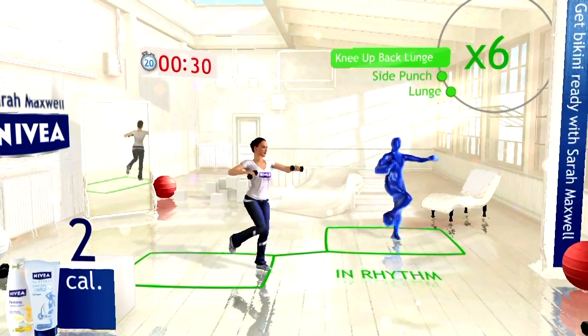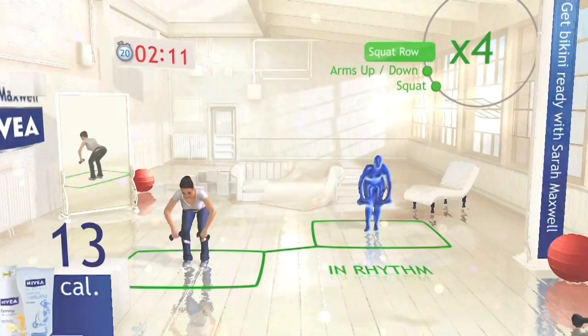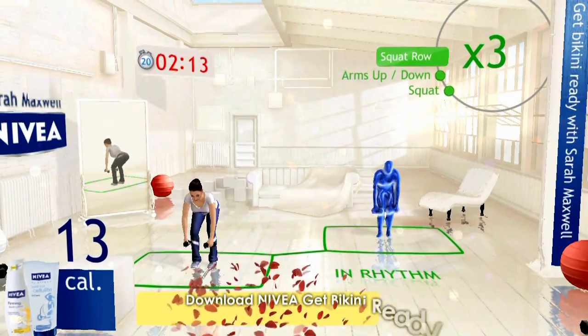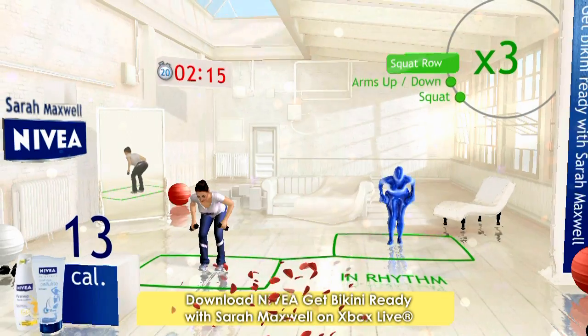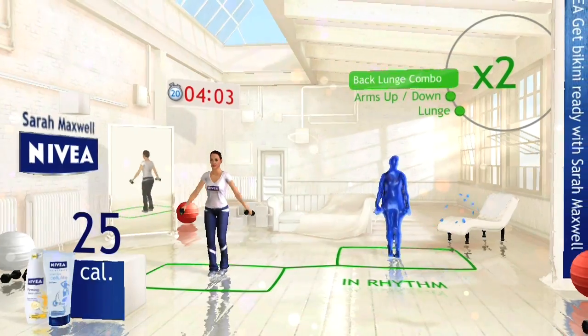Your Shape Fitness Evolved wants to help you get in shape for summer. The all-new extensive Nivea Get Bikini Ready with Sarah Maxwell, designed by top fitness experts, focuses on full body toning to help you